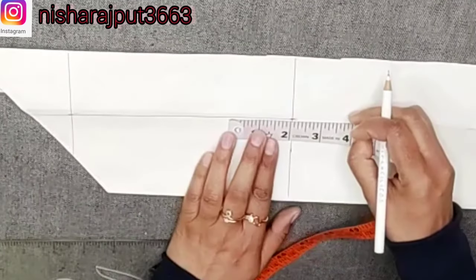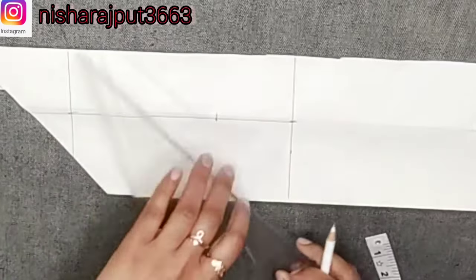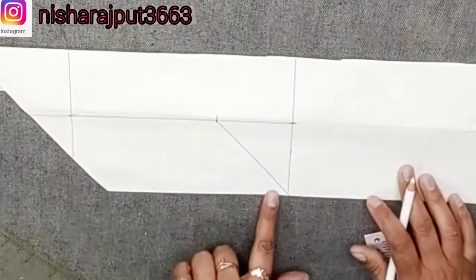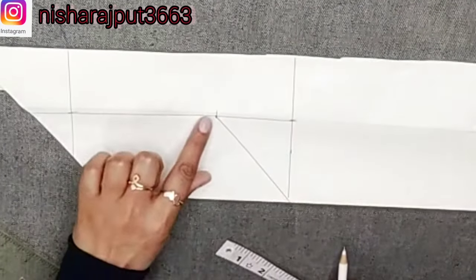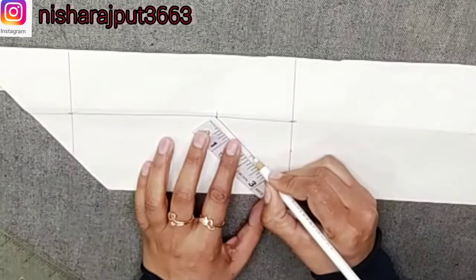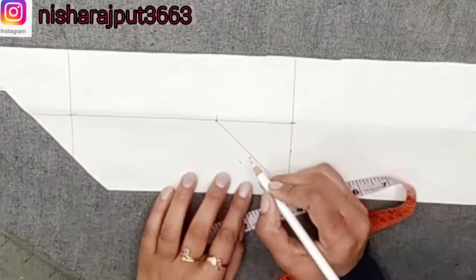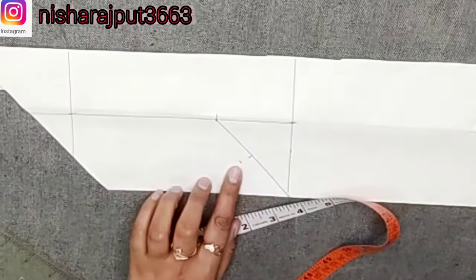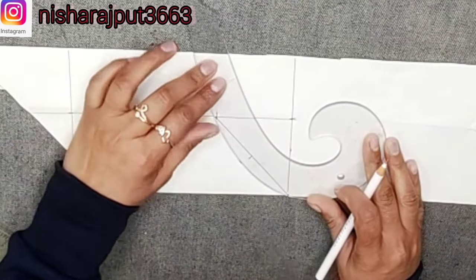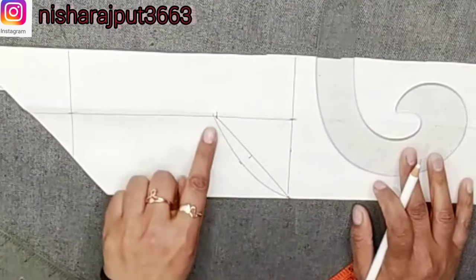I will mark the tail and put it as simple as the sweetheart neck, so we will get the center point. This is our simple sweetheart neck shape. After taking the center point, we will make a half-inch point from the center point. We will make a round shape.